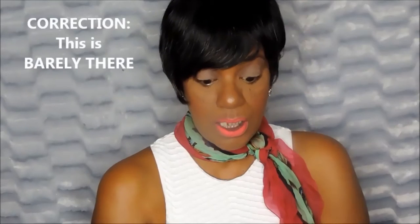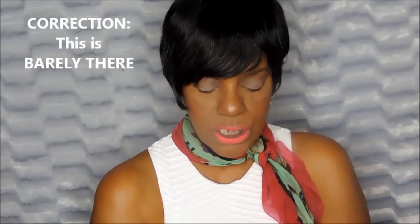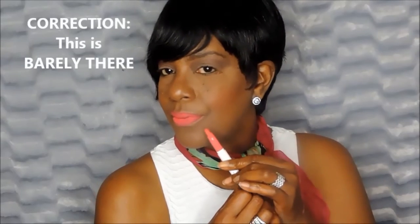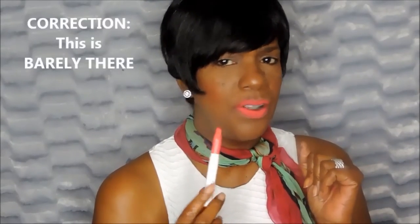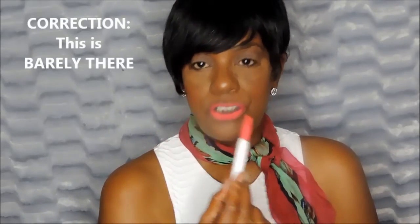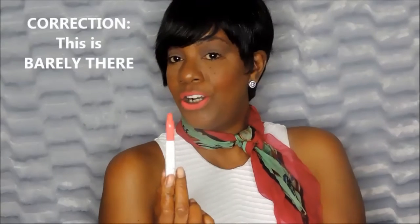The next color is a neon pink and it's called Tickler. With the lip liner I think I can get away with this one, but I don't have a lip liner on now. It's just Tickler.